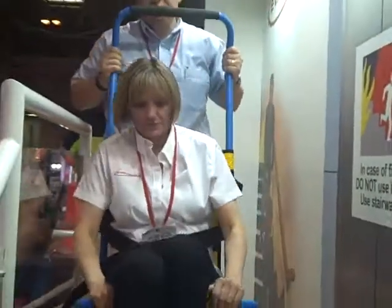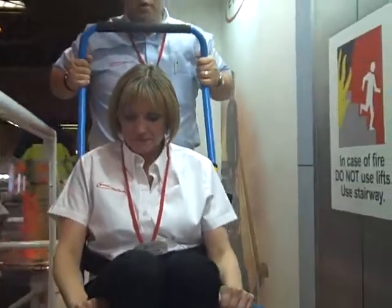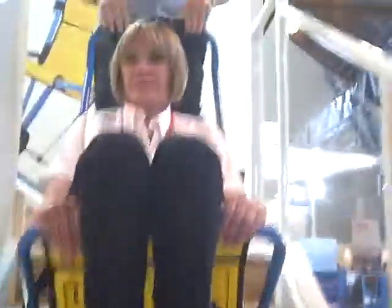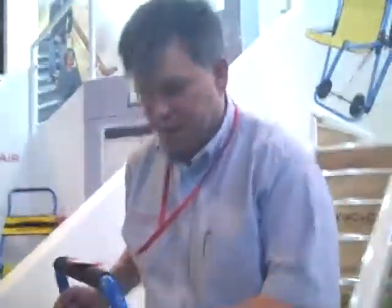Diane's now secured herself into the chair, and I'm going to begin my descent. A nice big push, tilt the chair back slightly, secure the chair to the stairs. As I stand on the handle, I'm now going to turn the chair around the landing. And once again, commence my descent. All the way down the stairs, the entire process should be entirely effortless.